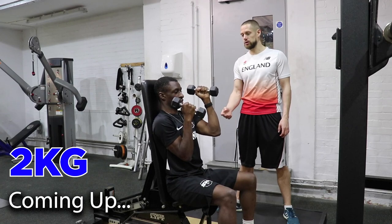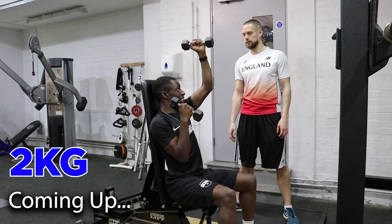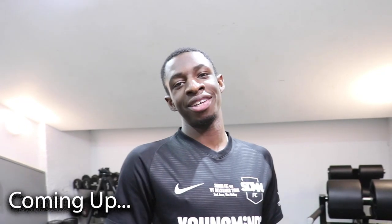Oh my god, that's so weak. That's 2kg. Just making it go straight up is impossible. Every like on this video adds one strength to my anterior deltoid. One like if you want me to get stronger.